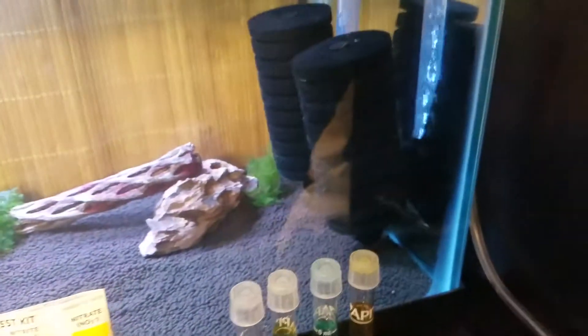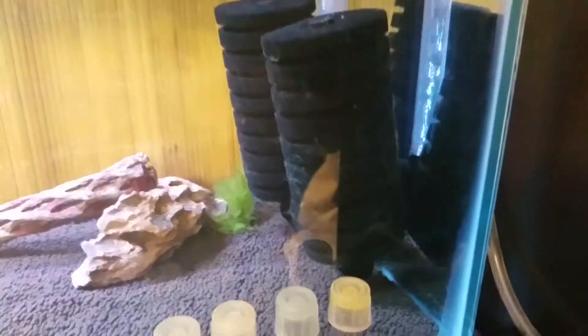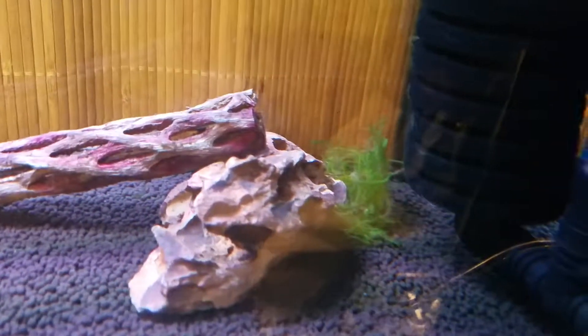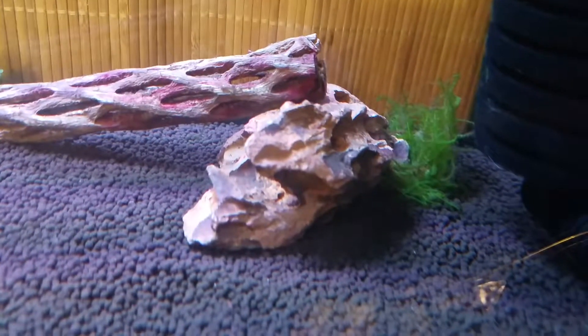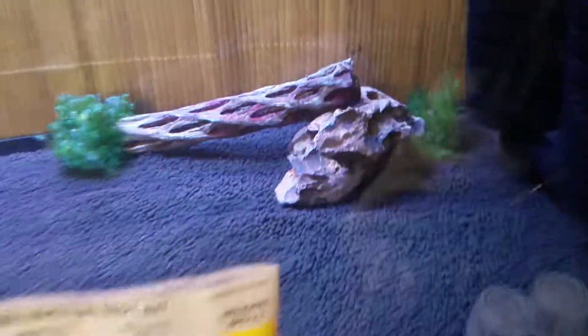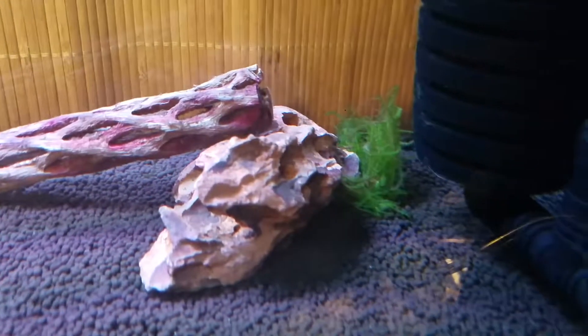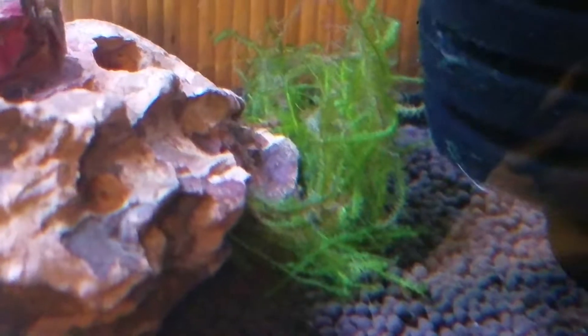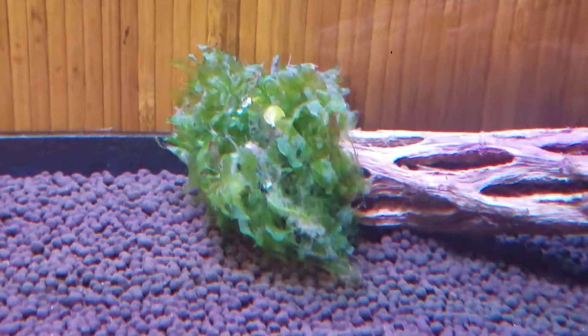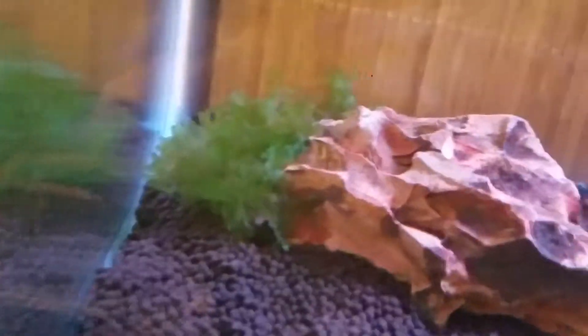You can see the water's doing good so far. The filters are already beginning to get a little growth on them. Java Moss is doing well. The Susswassertang looks good — on the other side it's beginning to look really good.